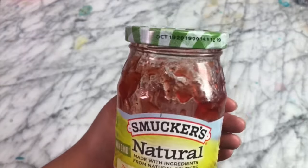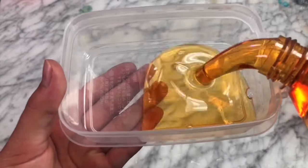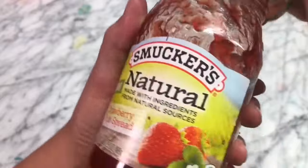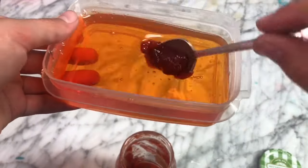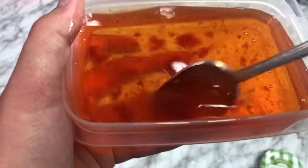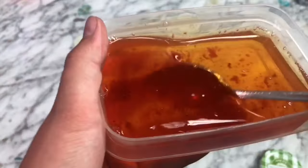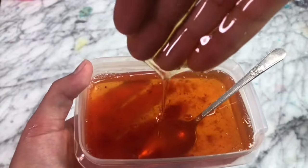The next no-glue slime recipe is super weird, so I was super excited to test it out. Basically, we're going to be mixing some jam into dish soap and it's supposed to make slime. Apparently, the science behind this recipe is that the pectin inside of the jam is supposed to thicken up the dish soap and turn it into a nice, non-sticky, touchable slime. I added the jam into the dish soap and mixed it up, and right away I could definitely feel the dish soap thickening up, but the texture really wasn't changing. So this recipe was sadly a fail.